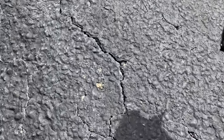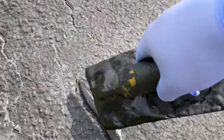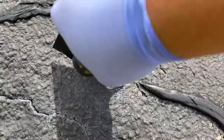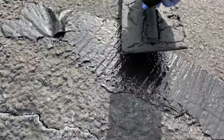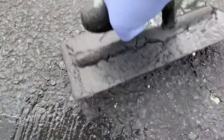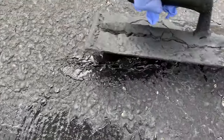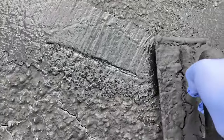Down here on the smaller cracks I can take some of this material, spread it on the cracks, and just push it all the way through — just like that. Those cracks are filled in. Pretty awesome.